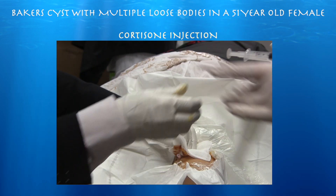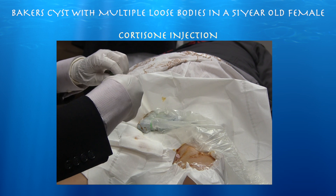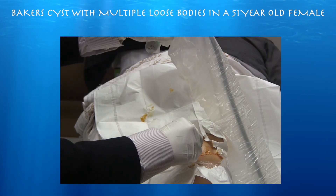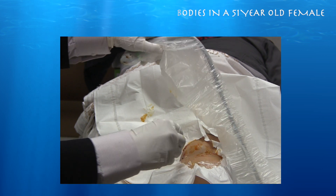Now we're just putting the cortisone in.